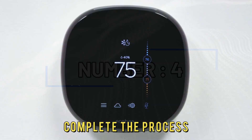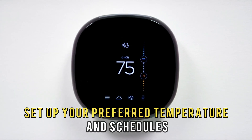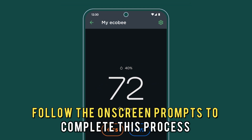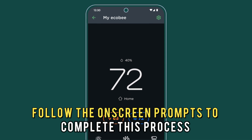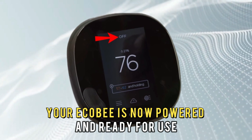Number 4: Complete the process. Set up your preferred temperature and schedules. Follow the on-screen prompts to complete this process. Your Echo-B is now powered and ready for use.